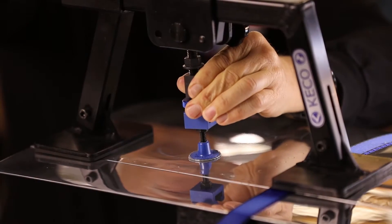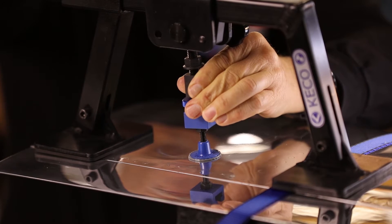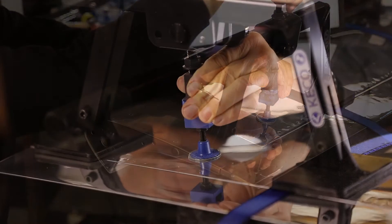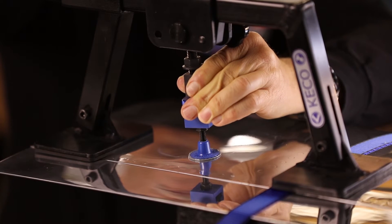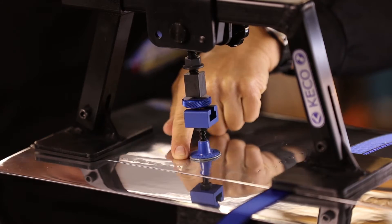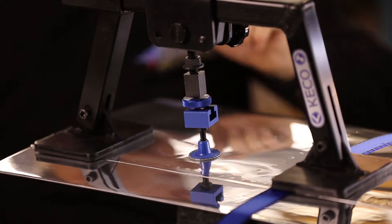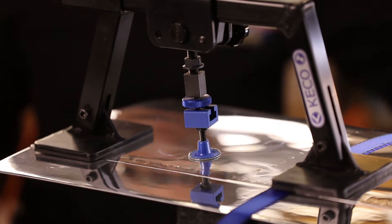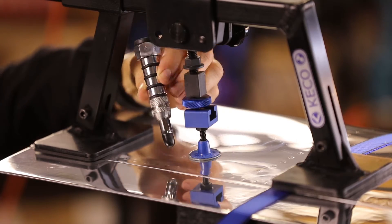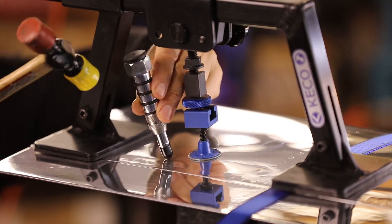Here we go again. We're going to put some more tension back up on this one — it's a smaller tab this time. I've got a real pronounced crown right here that I'm going to work on.